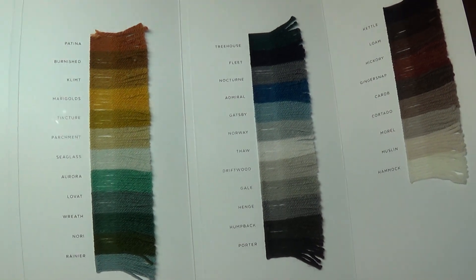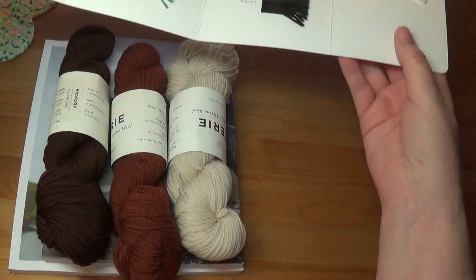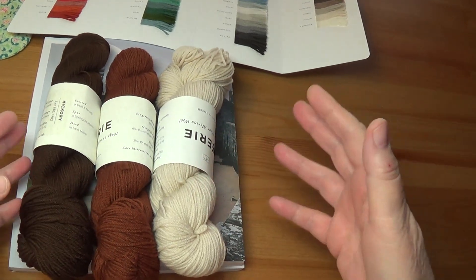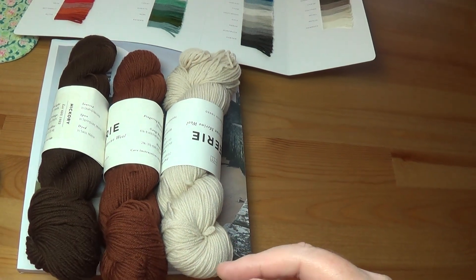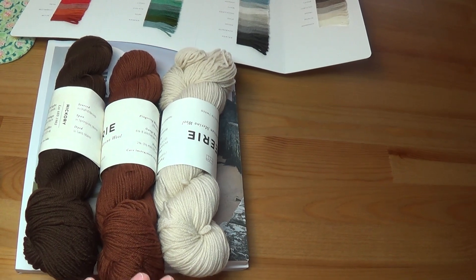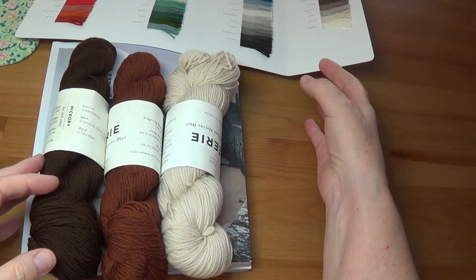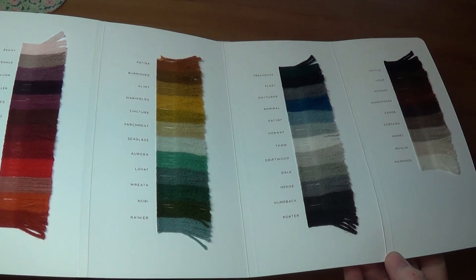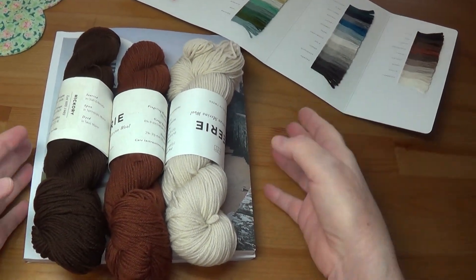The reason I'm delving into this yarn range is because it's really, really soft, and I'm getting a little frustrated with scratchy wool. I live in a warmer climate and don't really need heavy wools, and my skin is getting irritated from the more rustic wool. This was really the only yarn line I could find with this range of colors in a fingering weight, so I thought I'd give you my first impressions.